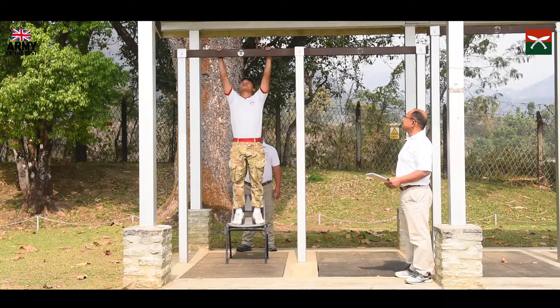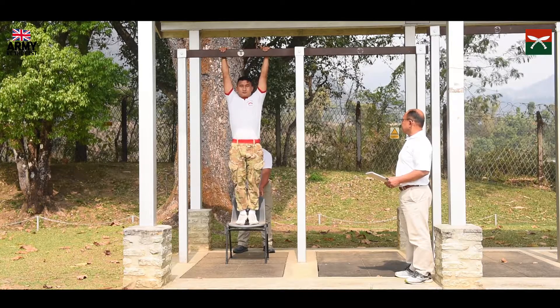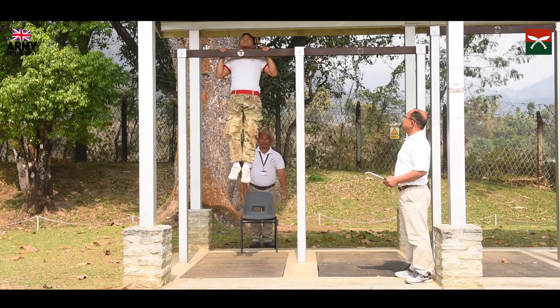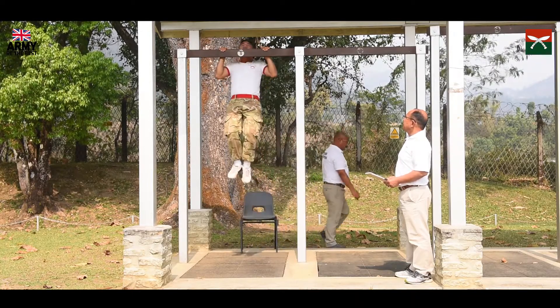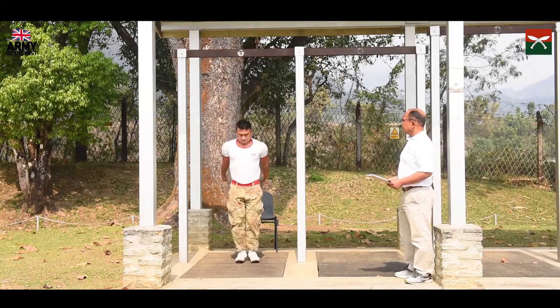In position ready? Go. One, two, three — down. Okay.